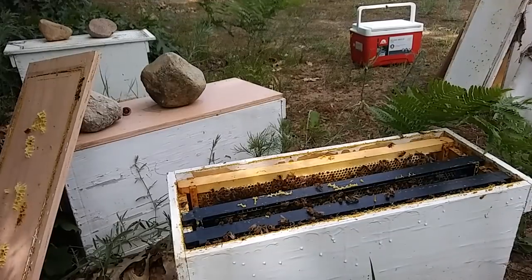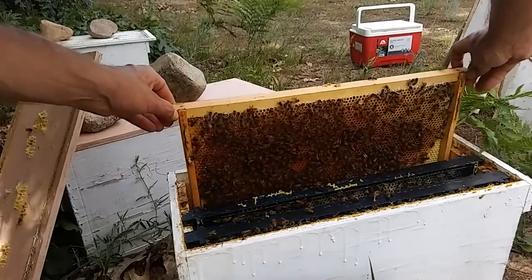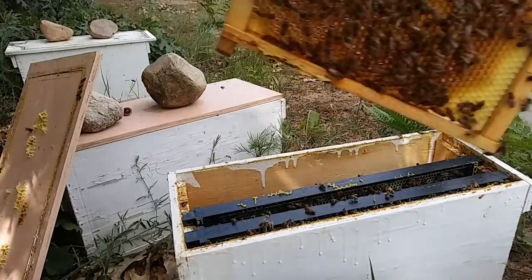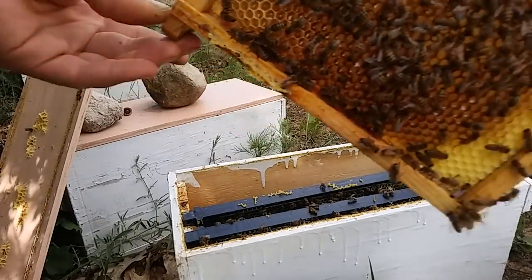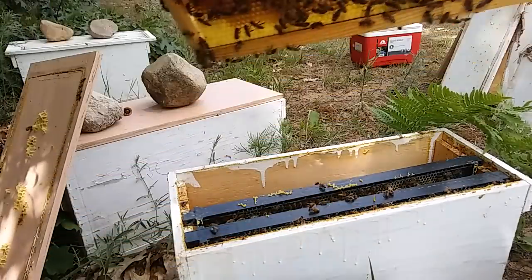So here I've got bees buzzing my face already. I'm gonna bring all the frames out there, shake them out, and remove this nuke box from here so that they are forced to drift into these other ones.